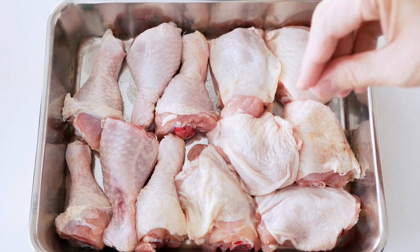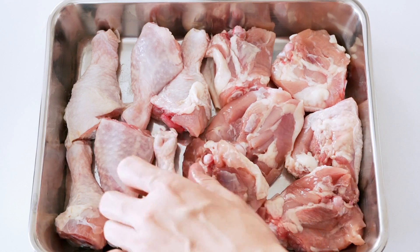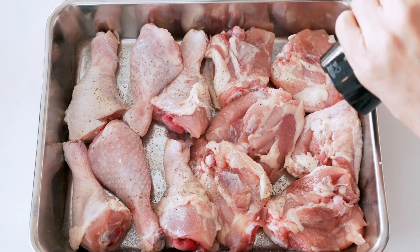First, we're going to sprinkle both sides of the chicken with a teaspoon of salt. Then we're just going to crack some fresh ground pepper on both sides of the chicken as well.